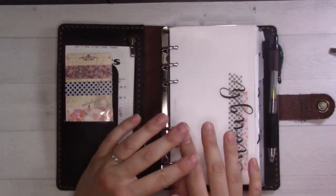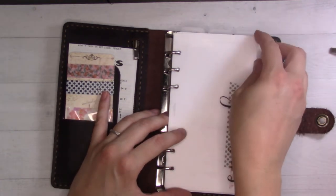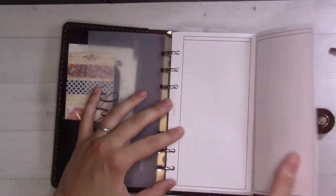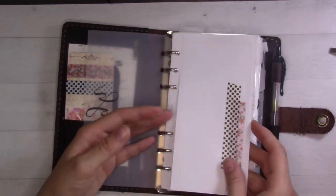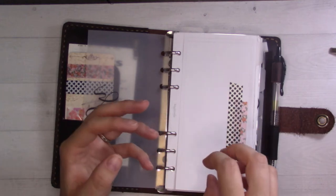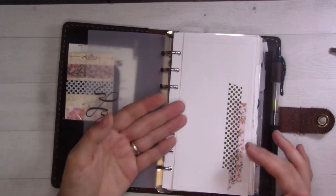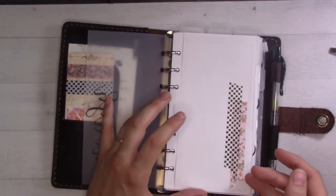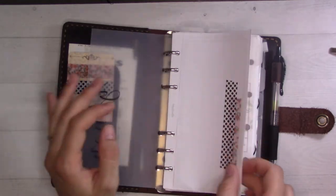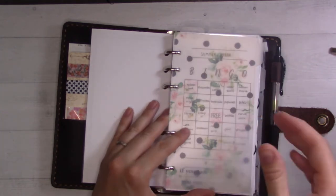Today I'm going to be focusing on the inserts. After this first divider tab is my inbox, which is still empty. This is insert number 37 from the shop — the fold-out list. I like to keep it folded so it doesn't visually clutter things up and it's also a little more secure when I'm doing videos like this. That's the only thing in this very front section.